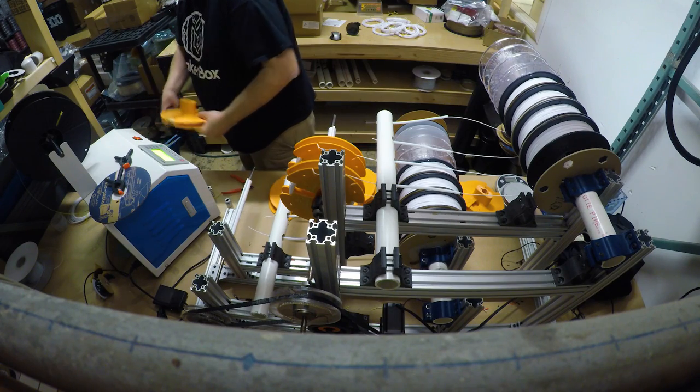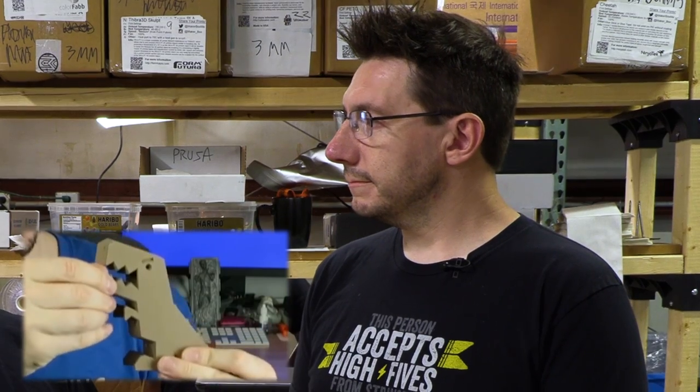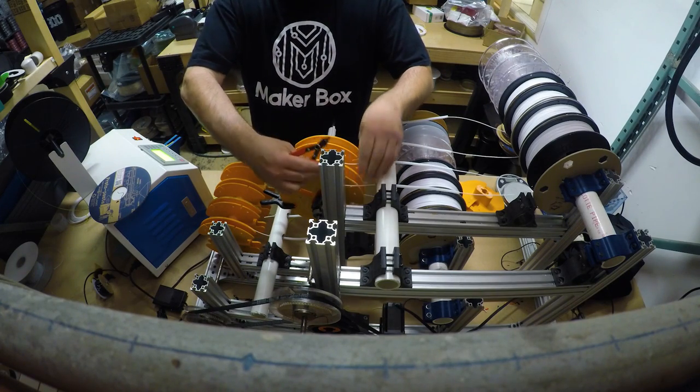People that are doing this as a hobby but still want to find interesting things — it can be challenging. So we try to find interesting materials and every month send out four interesting materials to the customer. It's not just new color of PLA or new color of ABS. We find materials like bronze fill and carbon fiber filled nylons — things you might look at but not be willing to shell out the money for. Now you can try a little sample.